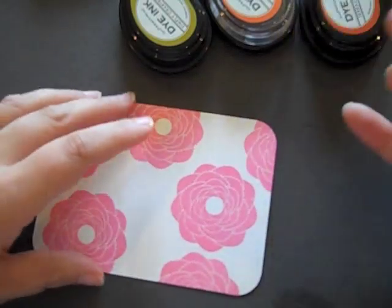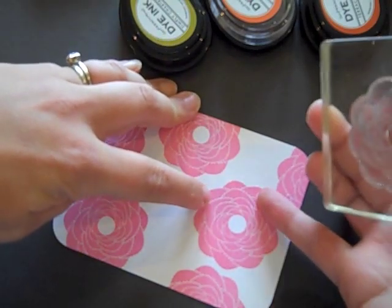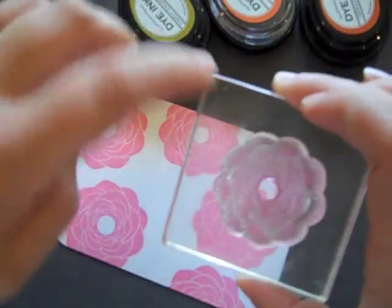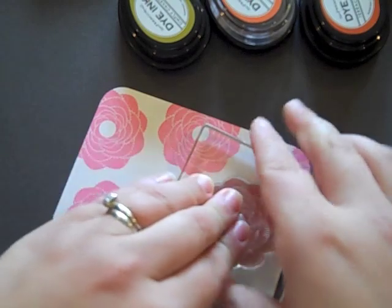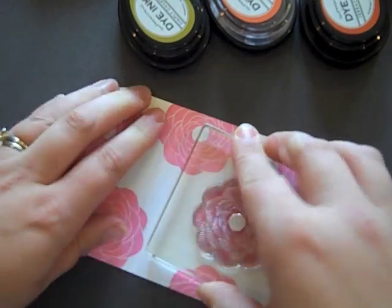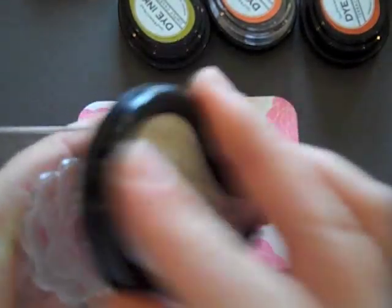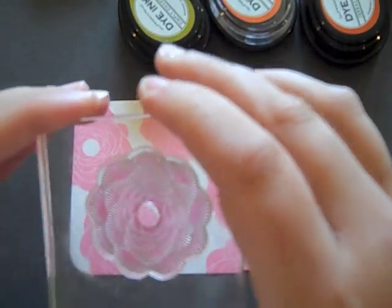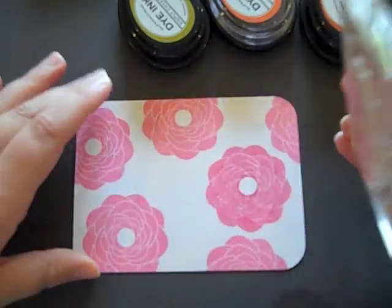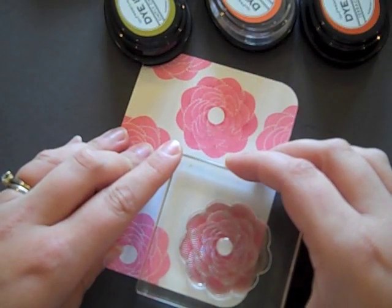On the solid image, I'm looking for the petal that has petals overlapping it from both sides, and I find the same spot on the stamp. I'm going to line them up and stamp the second layer. That just adds so much depth to get that second layer on there. I'll find that one petal, line them up, and stamp. I'm going to finish the rest of the flowers in the same manner.